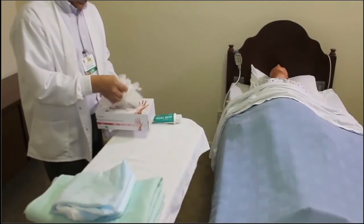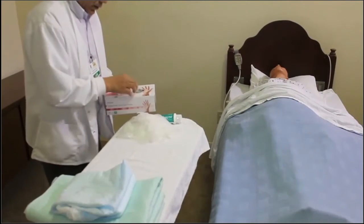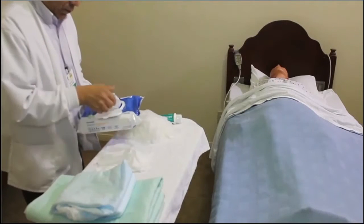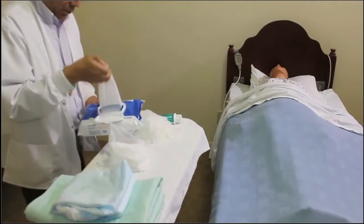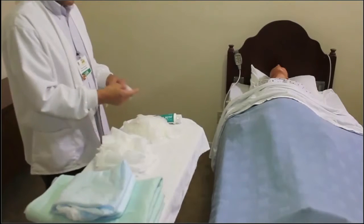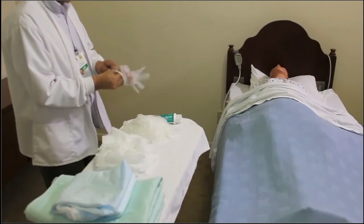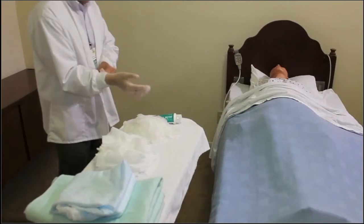Remove plenty of gloves so you can change them as often as you move from clean to dirty areas. Make sure you have ample wipes — use one wipe for every swipe. Put on gloves and let the resident know what you are doing at all times.